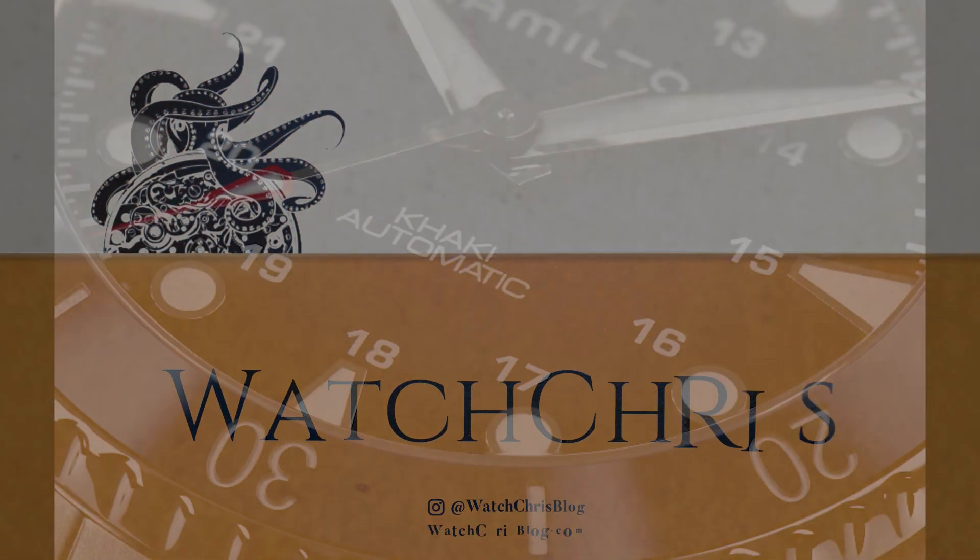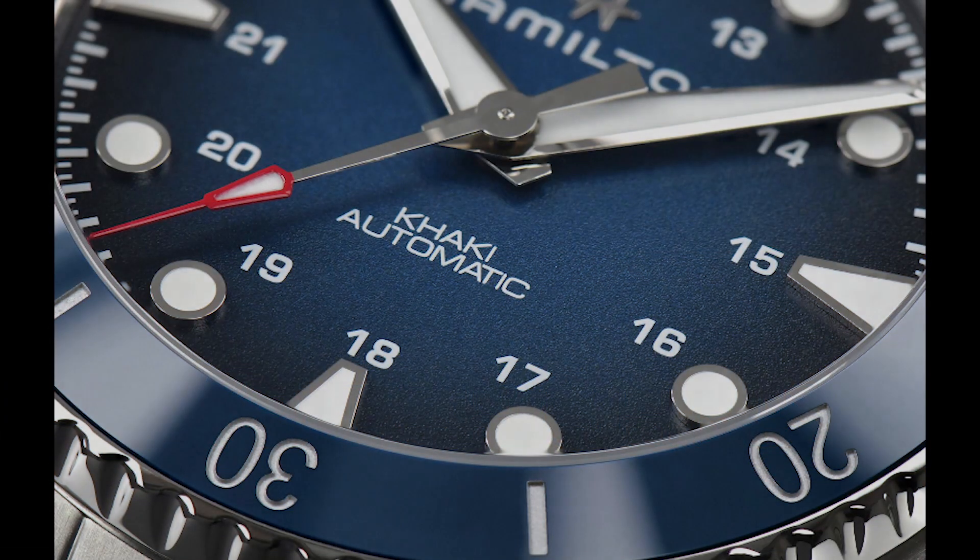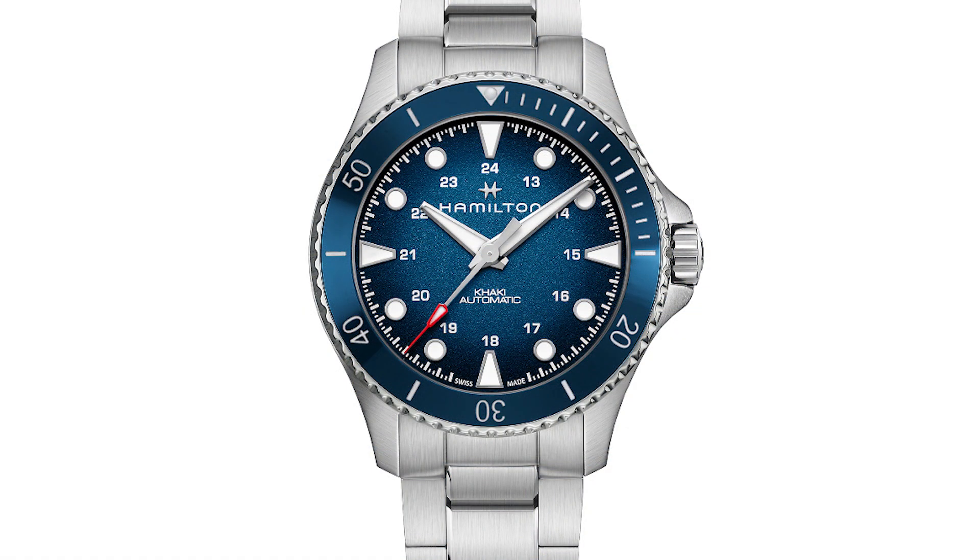Very exciting news today from Hamilton and the Swatch Group. They have announced a new Khaki Navy Scuba Auto from the Hamilton lineup of diver watches, and I am super excited about this watch for a couple of different reasons.